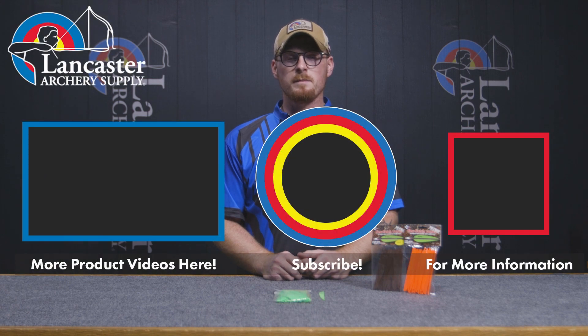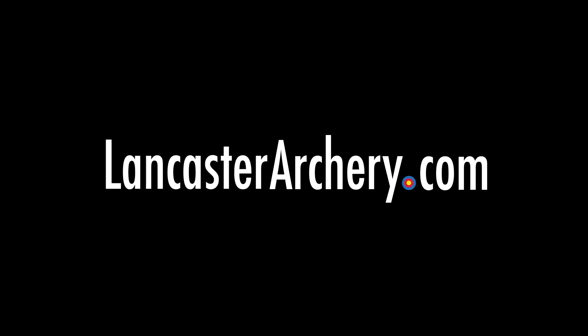Thanks for watching. If you liked this video, please give it a thumbs up. If you'd like to see more videos like it, subscribe. And if you'd like to get notifications whenever we release new product videos, hit the bell. If you have any more questions, visit us at LancasterArchery.com.